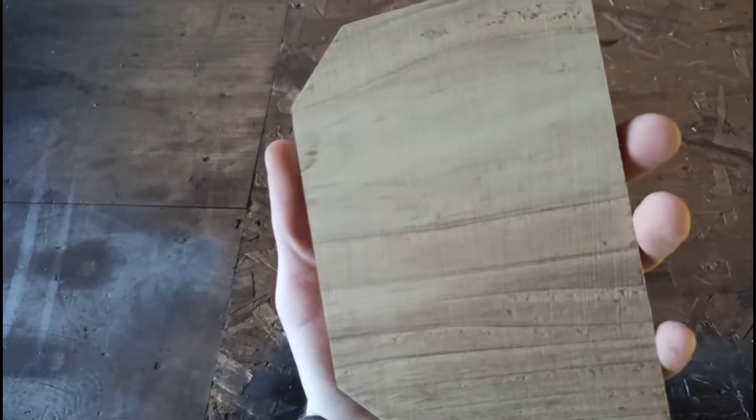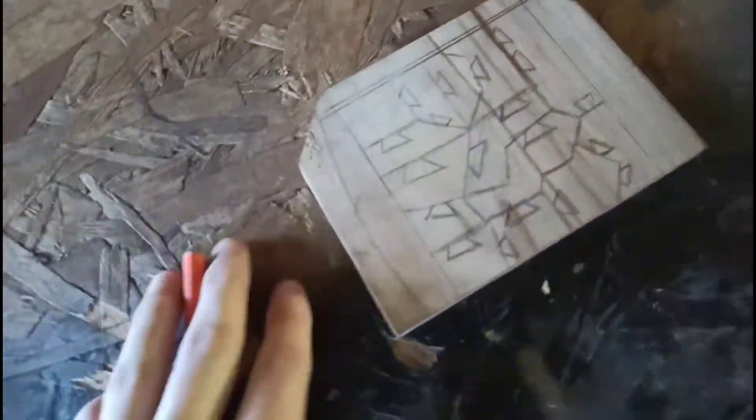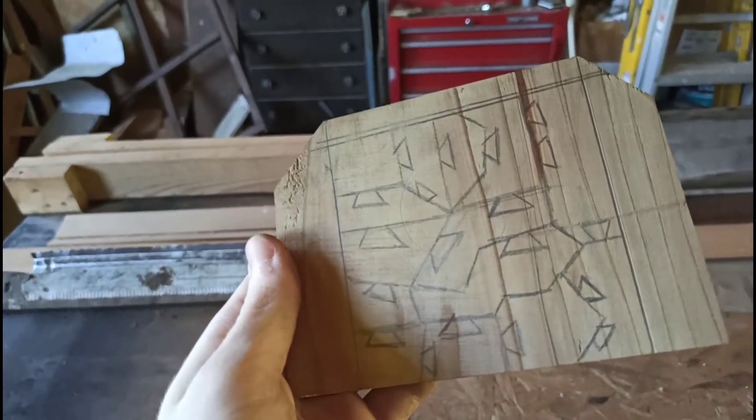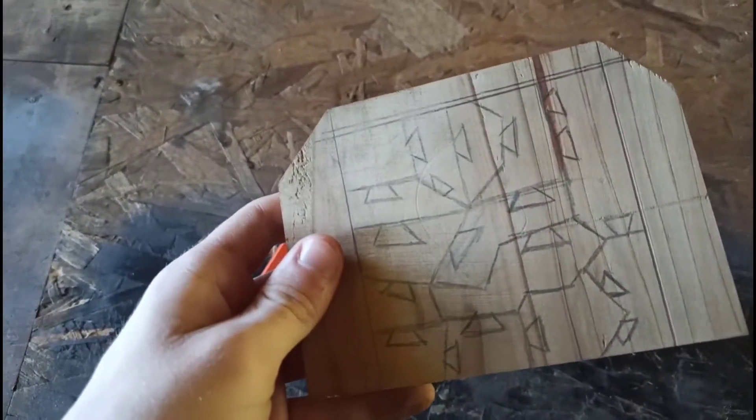Now I'm gonna toss it down on the scroll saw and scroll out something. First I'm gonna draw a design on it because I forgot to mention that. So clearly I've gone for an interesting puzzle design. Once I'm done with this I'm gonna thin it out because this is still pretty thick for a puzzle, so that'll be fun.